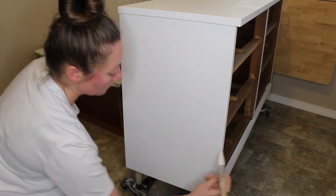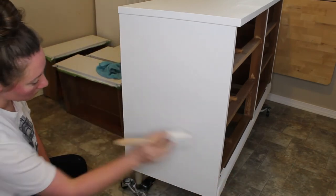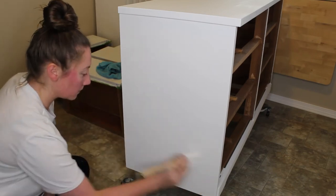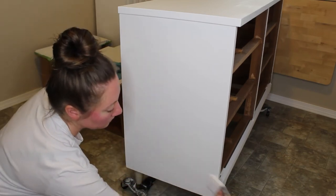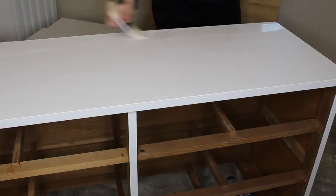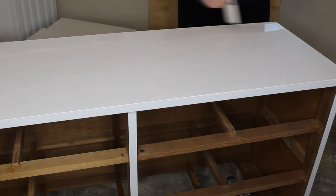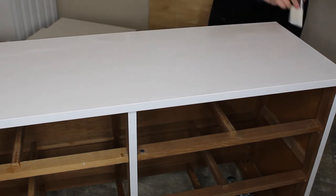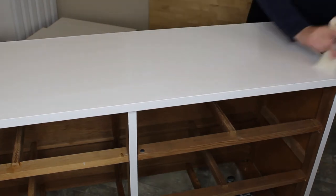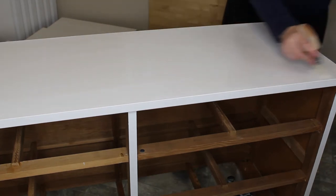I somehow lost the footage, but after I was finished painting all three coats, I did do a light sanding with a very fine grit sanding sponge over the entire piece to make sure it was smooth prior to applying my top coat. Using my zebra palm pro brush, I am applying two coats of General Finishes Flat Out Flat top coat while waiting two hours between each application on the entire piece — the frame and the drawers.